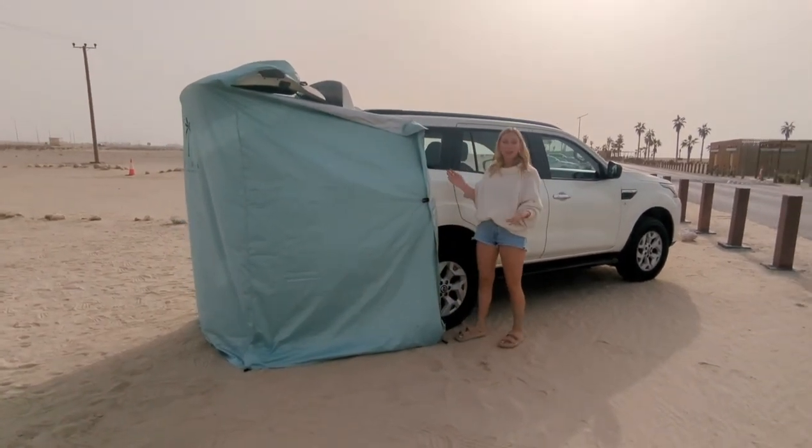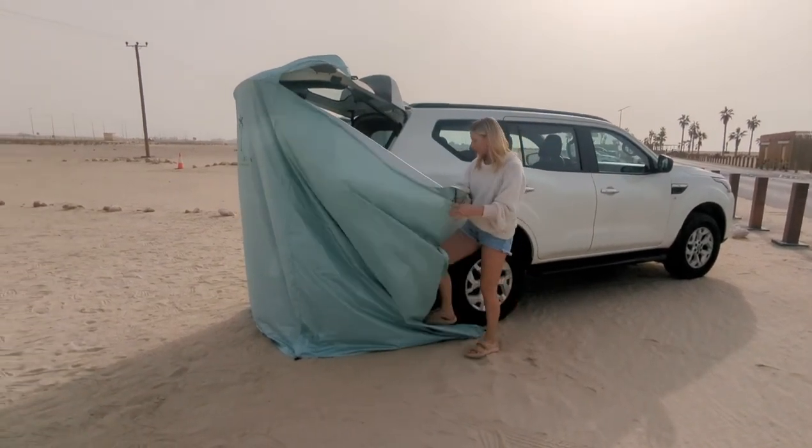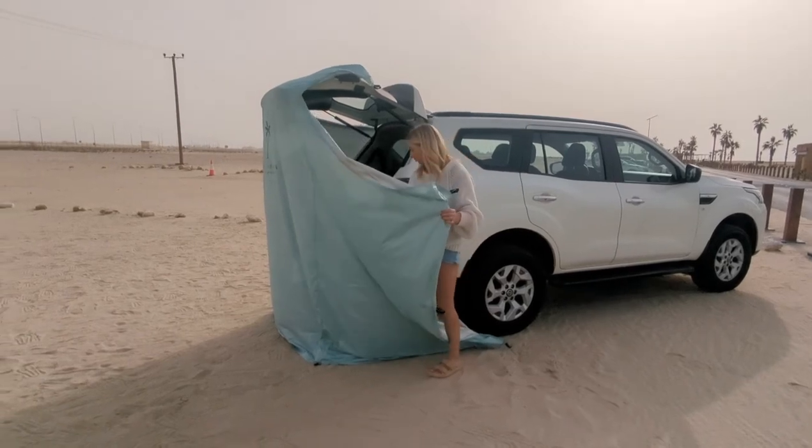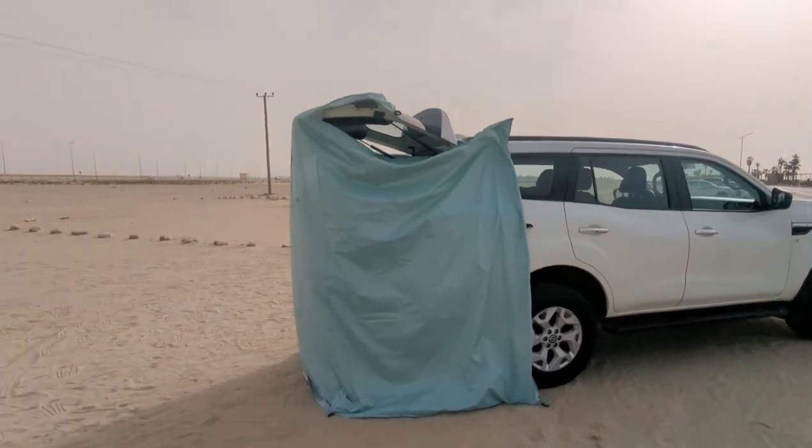To get in and out of your car cabana — if you're changing alone — you simply remove the magnets, step into your car cabana, and reposition.